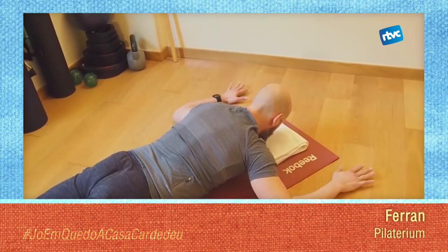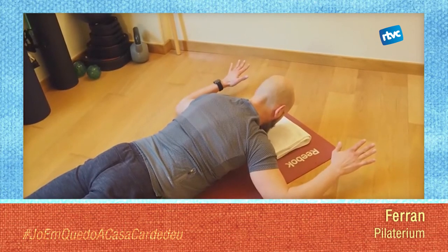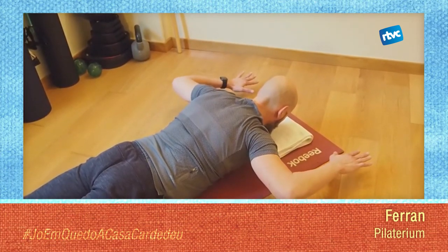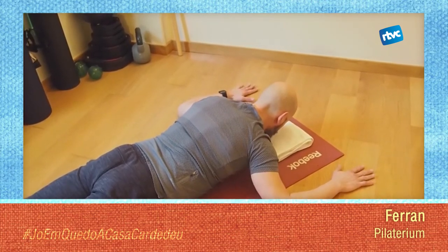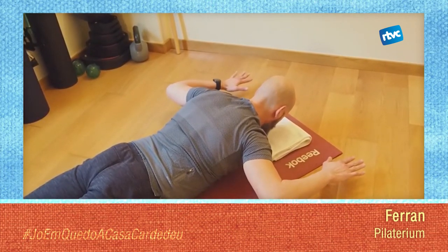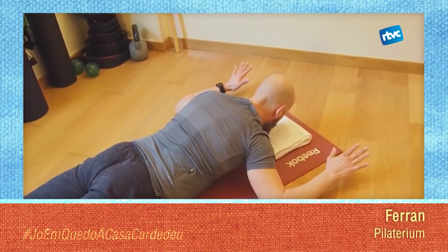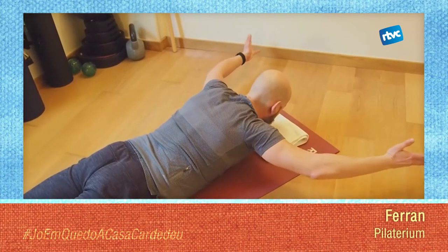Imagines la canya d'un tubet? Doncs exactament igual. Ara el següent: desenganxa els canells i les mans i ara desenganxa els colzes. Baixa els colzes, baixa els canells i les mans. Continua mantenint la barbeta cap al teu pit. Torna't a baixar i torna't a col·locar. Anem a complicar? Sí, però és complicat. Aixeques els colzes quan estiguis aquí, allarga els braços cap endavant.